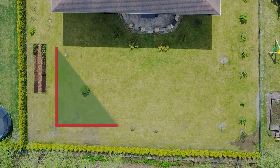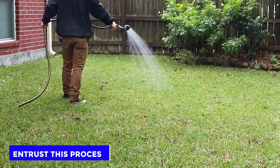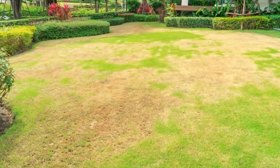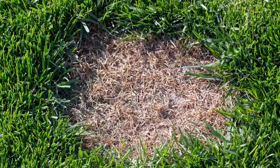Number 4: Apply fungicide. You can also apply fungicide to your lawn to get rid of the brown patch fungus. You can purchase the fungicide at the garden supply store near you, but it's best to entrust this process to lawn care experts trained to diagnose and treat such diseases. If you decide to do it yourself, ensure that you only apply the fungicide to the affected area rather than the whole lawn.